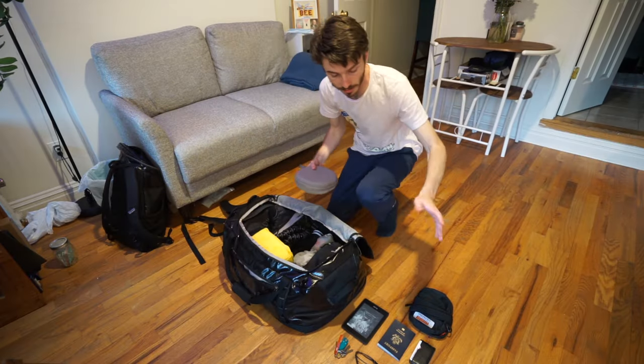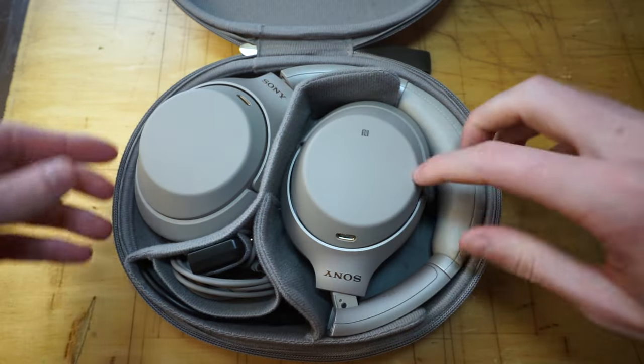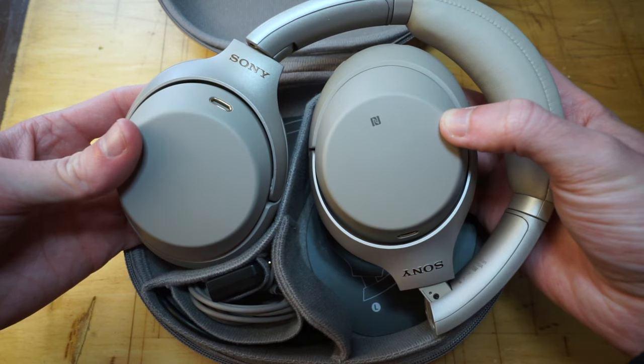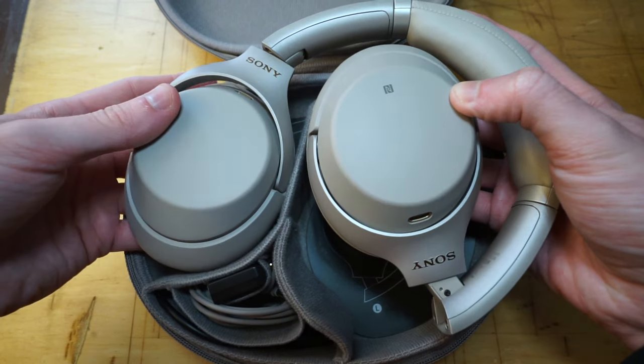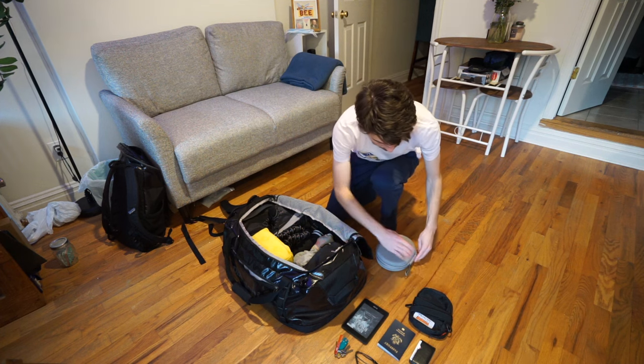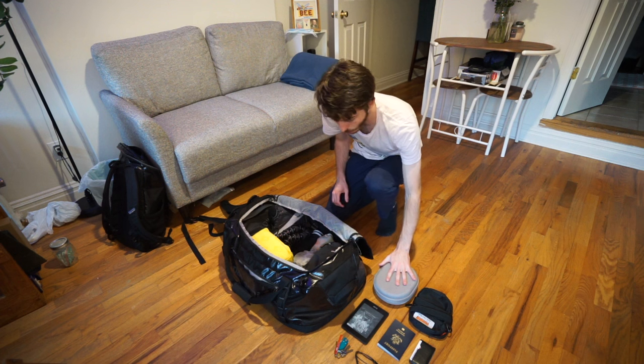The other travel necessity that doesn't fit in the crossbody is right here — my Sony headphones, the WH-1000XM3. These are amazing. Great noise canceling, awesome sound quality. I would not go on a plane without them at this point, so these get the pass to go everywhere with me.